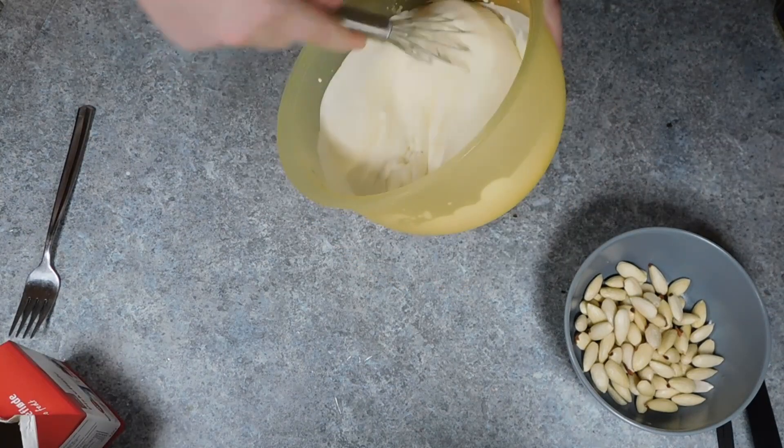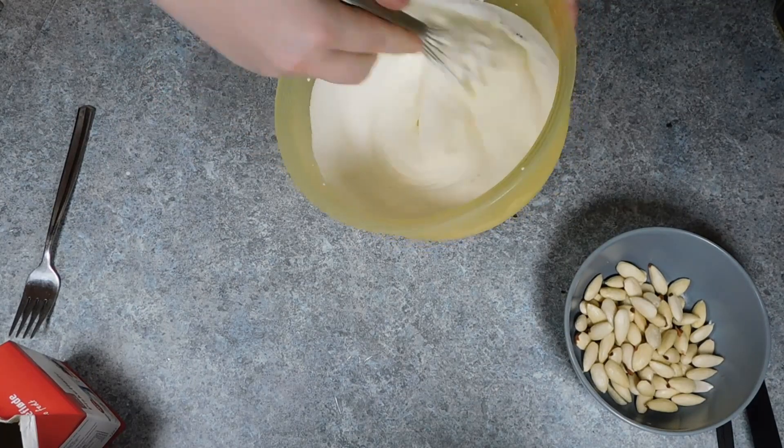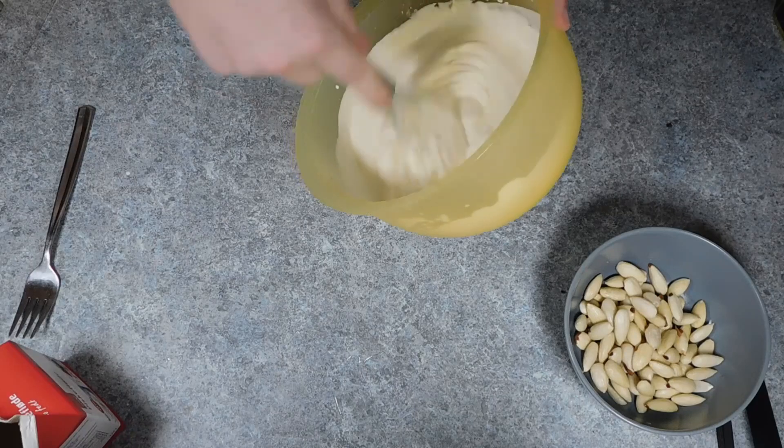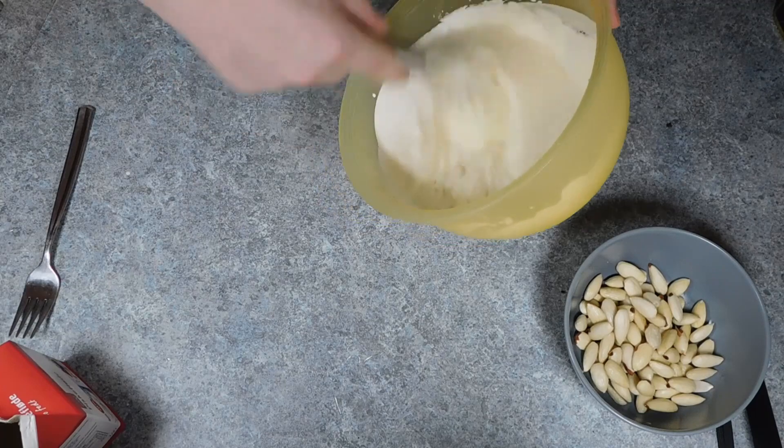Start by whipping up some double cream until it is fluffy. Now the amount that you want to add is completely personal choice — some prefer it with lots of cream, others prefer it with slightly less. Then just set the cream to one side for now.